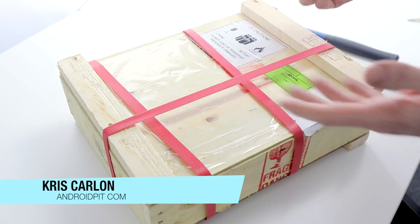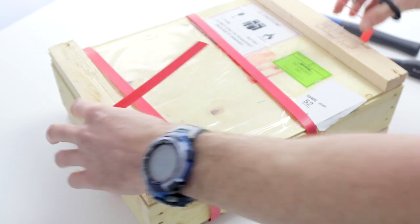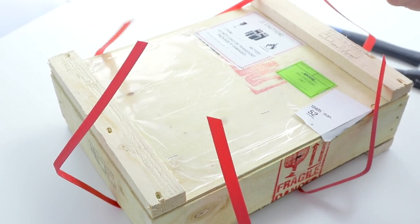What's up guys, this is Chris from AndroidPit.com. Today we're unboxing the LG G Flex 2 — quite literally unboxing. I just thought you might like to take a look at how seriously LG take their international shipping packaging, so stick with us and we'll get to the guts in a minute.